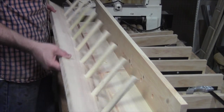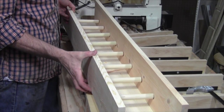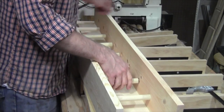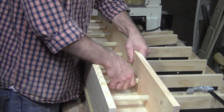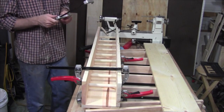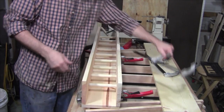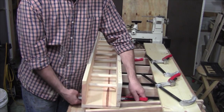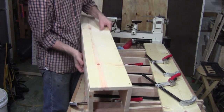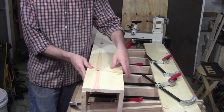I've installed all the dowels into the side that I don't have screwed on yet. The biggest challenge of this box is going to be making sure all of the dowel holes line up and getting them into place at the same time. Now that I have everything pressed into place, I can go ahead and flip it over and screw the other side down. I'm going to make sure when I screw the other side down that everything is in line before I set the screws.